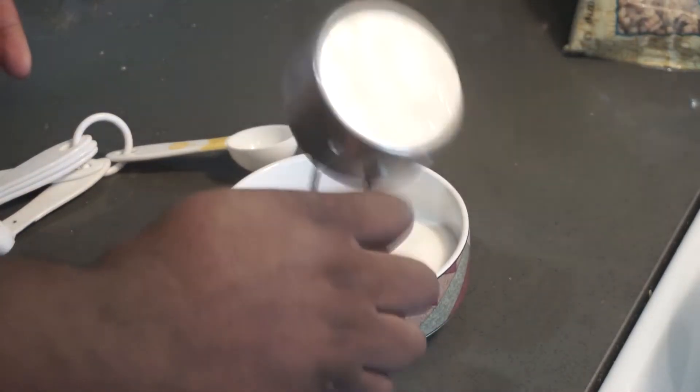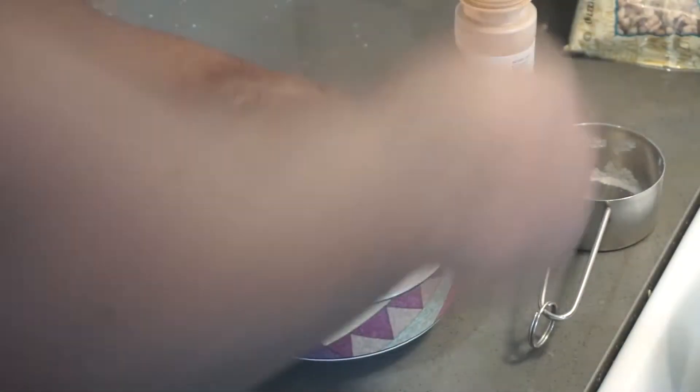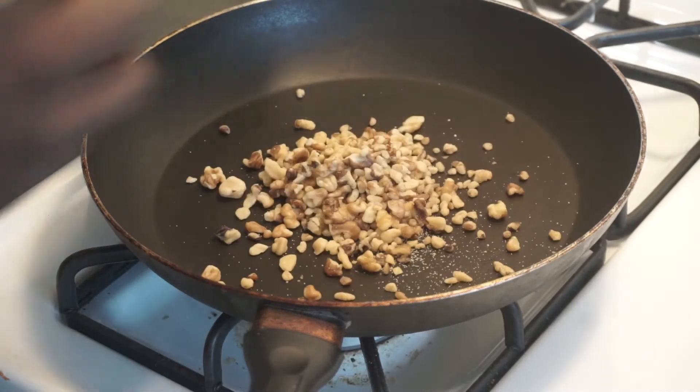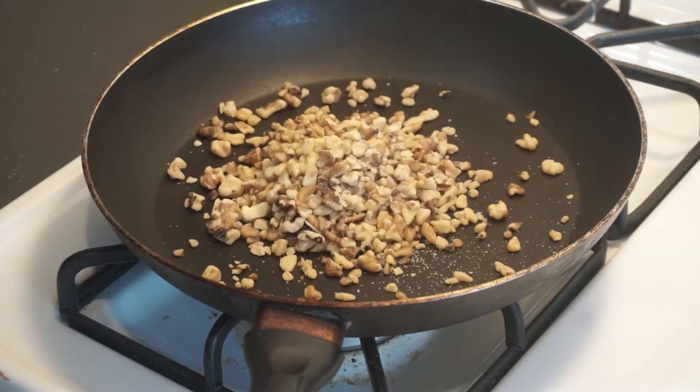First thing we're doing is our candy walnuts. Grab yourself a small bowl, add your cinnamon and sugar, and give it a quick mix. Next, grab yourself a pan, put it on the fire at medium heat. When the pan starts to get hot, add your walnuts and cinnamon sugar mixture, then begin to stir.